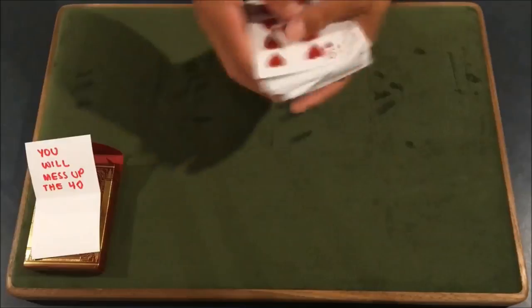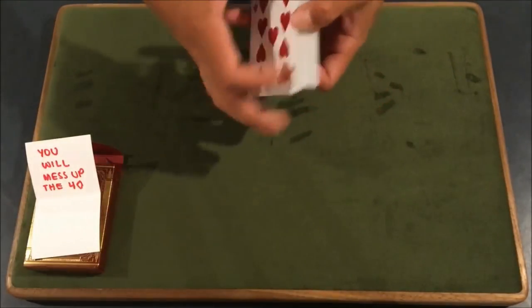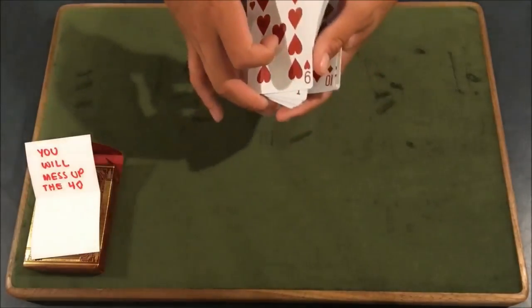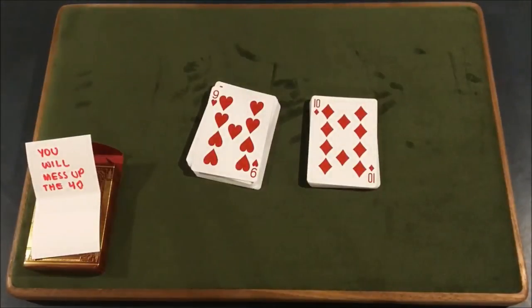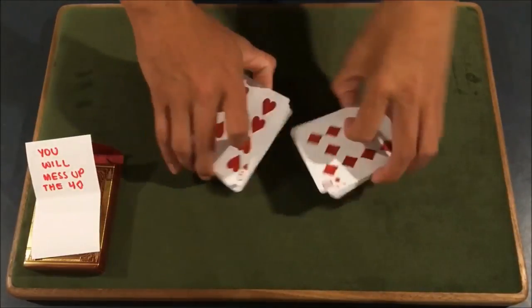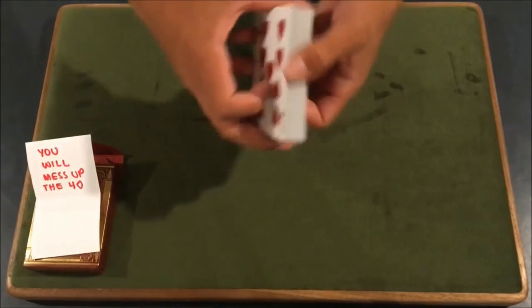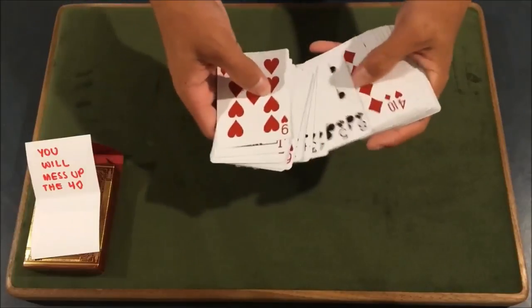Now, what you're going to do is you're going to start out by shuffling the deck of cards. What I'm actually doing is not exactly shuffling the deck — I'm actually setting the deck up. To all the world, it's going to look like you're doing a normal riffle shuffle. But what's actually happening with this setup is I'm going to go through without them looking. Obviously, you're going to say you're shuffling the deck. You're going to go through and go up to the red cards.